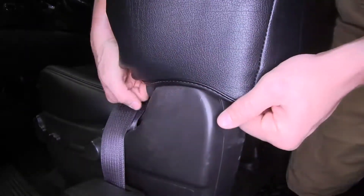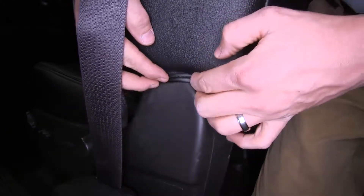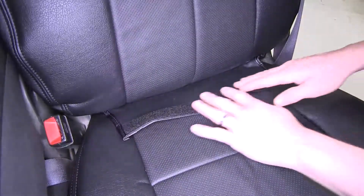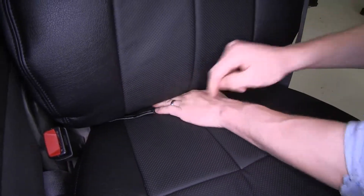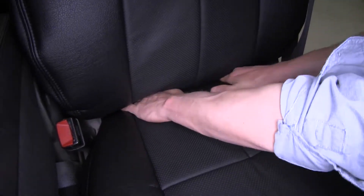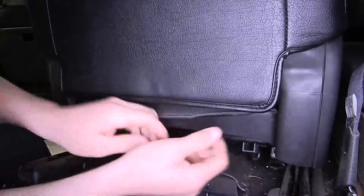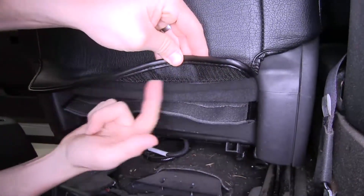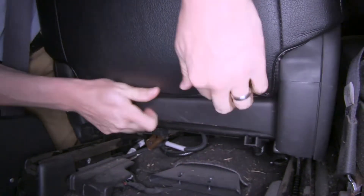Then we can continue pulling the backrest cover down. Once we get to the very bottom, we'll take this portion here and tuck it in around the trim. Now let's tuck our tab in at the bottom — we're just going to push it through just as we did with our bottom cushion. We just need to be able to access it from the back. Here on the back side you can see how the tab we tucked in is coming through. We want to pull that nice and tight and then connect it to the top tab here, pull it down, and connect them together.